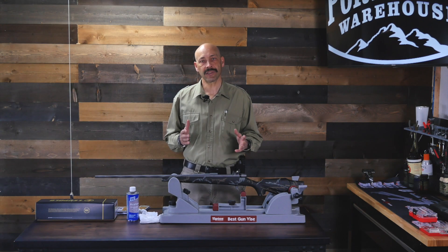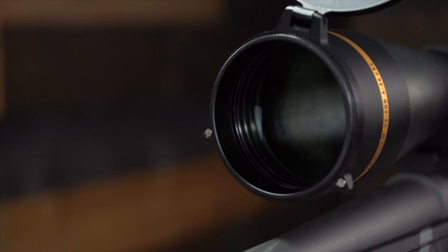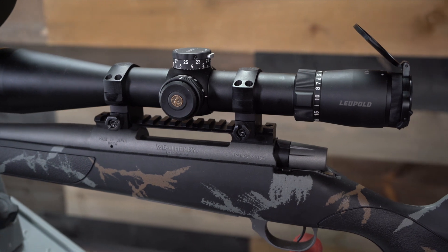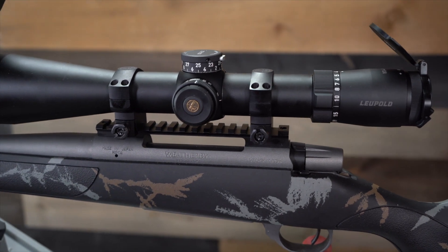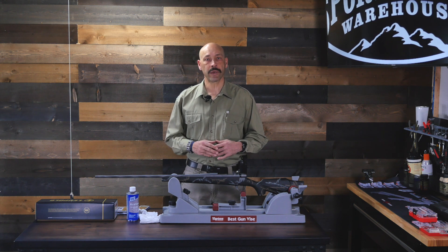Your scope manufacturer will tell you the tube size in their specifications. The second measurement is scope height, which is a bit more subjective. Factors such as minutes of angle of adjustment come into play, as well as the ranges you expect to shoot at. You may also need to choose your ring height based on the bell end or objective lens size and the taper of your barrel. A larger objective lens with a less drastic barrel taper can force you to use a taller ring to clear the objective bezel over the barrel. If you're going to shoot at closer targets, you can go with lower rings as long as the scope clears the bezel.